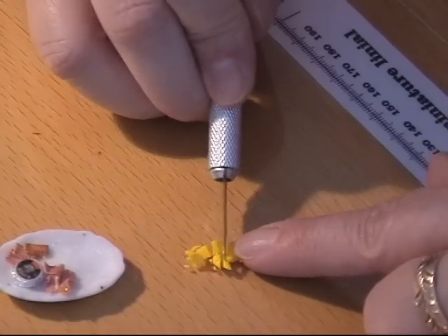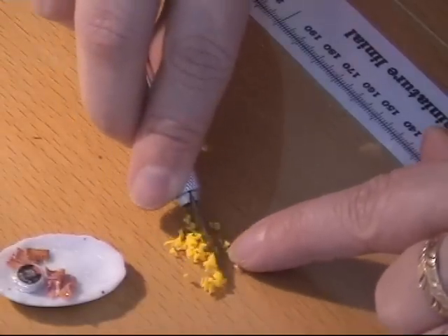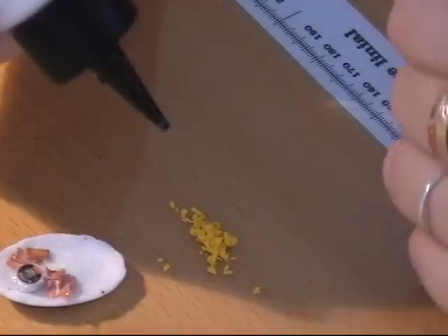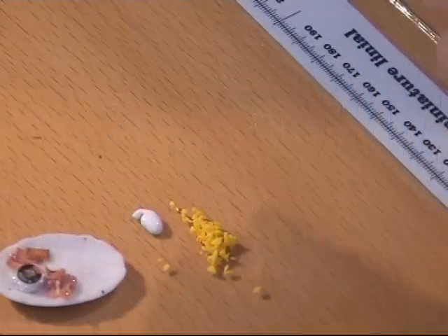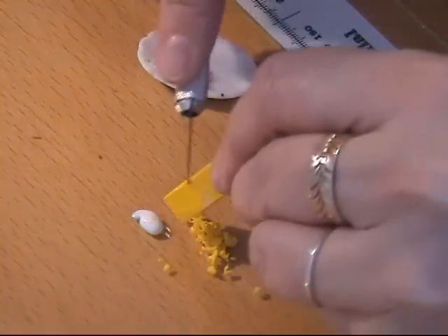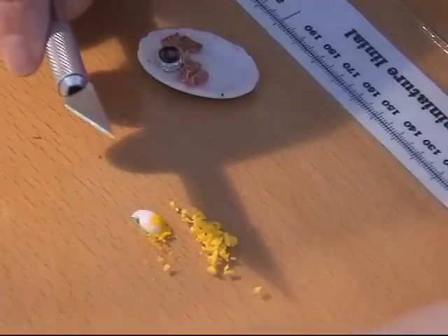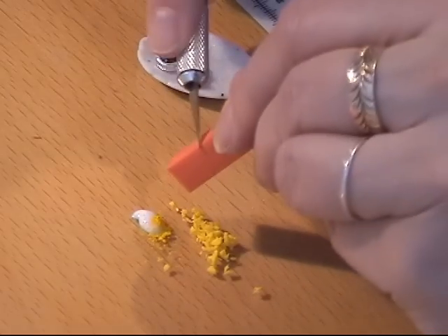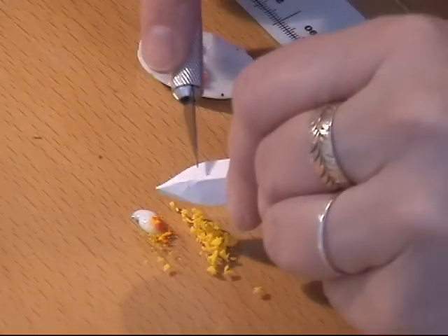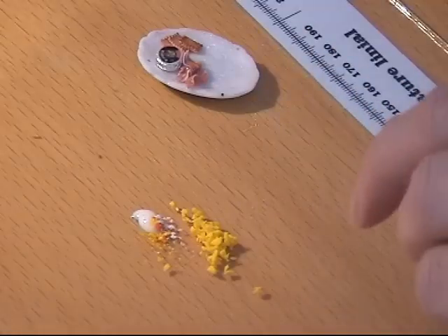And I cut it up in small pieces. And I'm going to put some TLS in there. I want it to be yellowish, so I'm going to put some yellow pastel in there. But I'm also putting a tiny bit of orange and a little white. And I'm going to mix it.